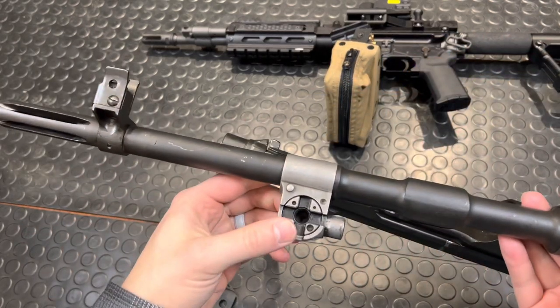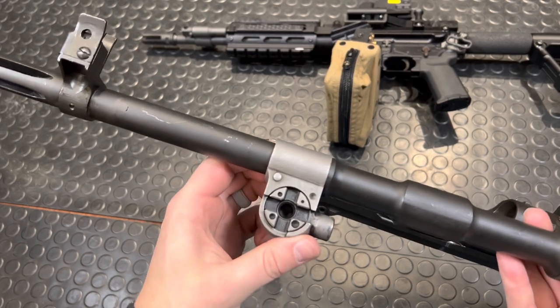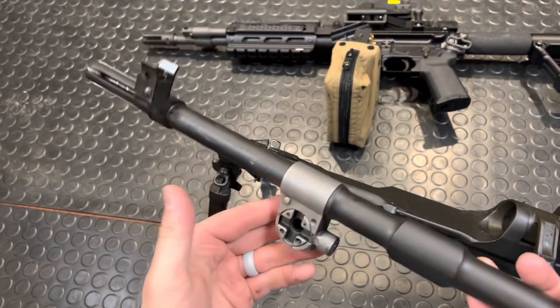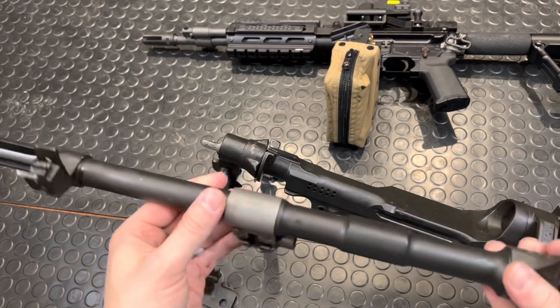Here you have an adjustable gas block. One, two, three, four — those little dots correspond to the size of the hole. Usually for these guns you run them on number two for starting, then fine-tune from there. But I had this guy out running on number one and it ran very nice.